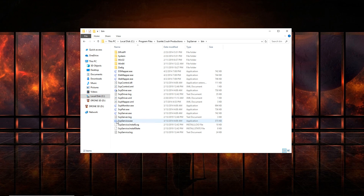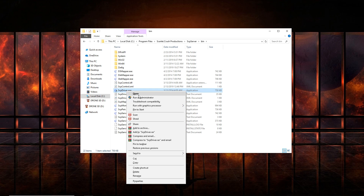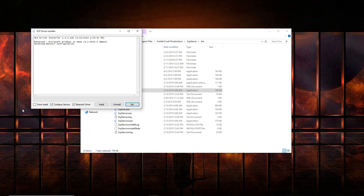I will put the links in the description if you have trouble getting this stuff. Better DS3 tool works too, but I find SCP cleaner and more stable to run than Better DS3 tool. Go ahead and right-click on scpdriver.exe, click Run as Administrator, click Yes, and then click to uninstall everything. Click on Configure Services, the Bluetooth driver, and then Uninstall.